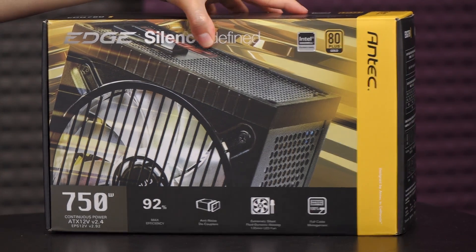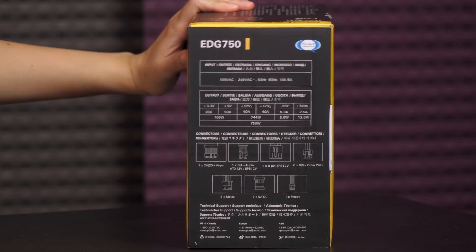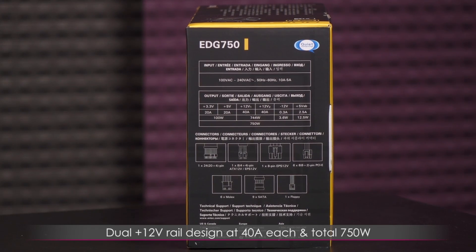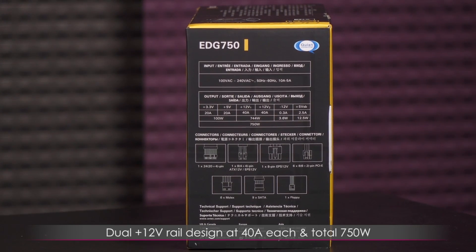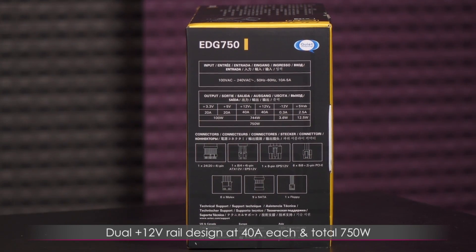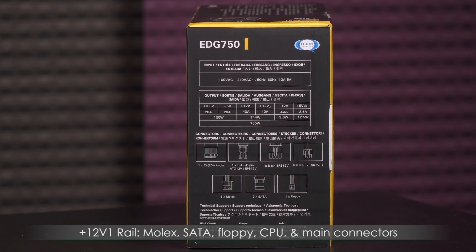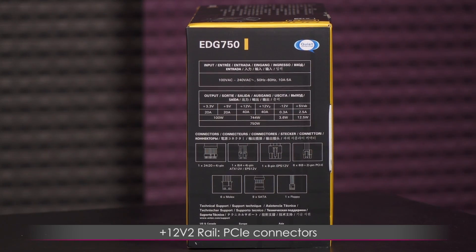Now let's turn to the side for a look at the power chart. It is a dual plus 12 volt rail design at 40 amps each with a total of 750 watts. The 12 volt 1 rail is for Molex, SATA, floppy, CPU, and main connectors, and the 12 volt 2 rail is for PCIe connectors.